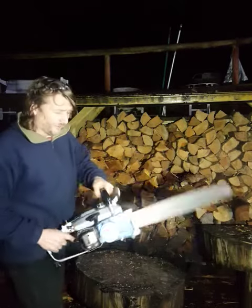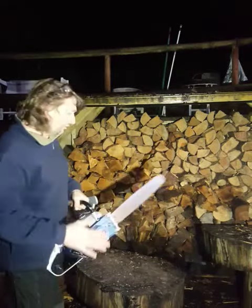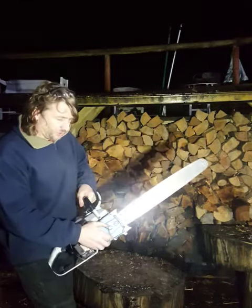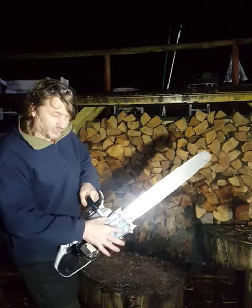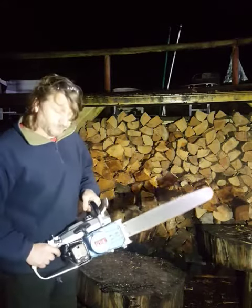So before I drain the fluids and put it in the box, I'll show it running one last time. The chain's off. If you're wondering why the bar's on, you really shouldn't start these or attempt to start them without the guide bar in if you have the right-hand version, because you can damage the pull start housing. So you may already know that, but it's a good point.